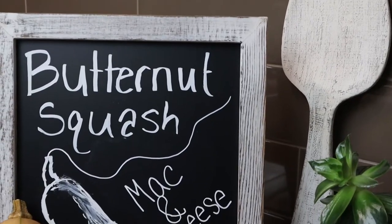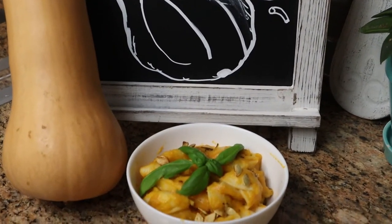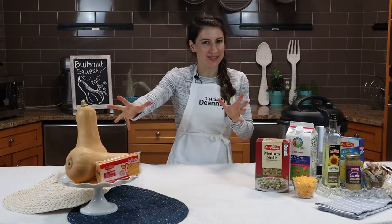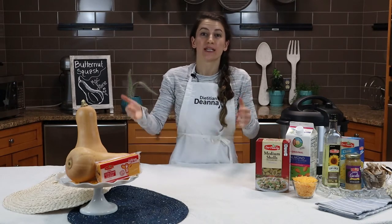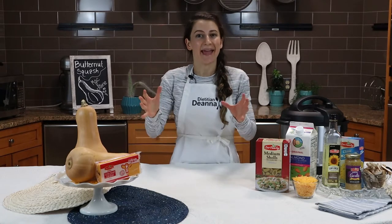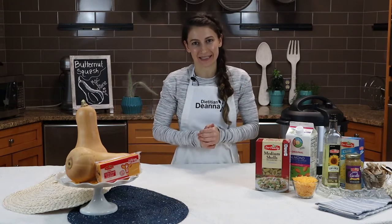There's nothing quite like sitting down to a nice bowl of creamy butternut squash mac and cheese, and that's exactly what we're going to be tackling today. Adding plants to your comfort foods like butternut squash and adding more whole grains like whole grain pasta can really help decrease the sodium in your dish, increase the vitamins and minerals, and adding plants and increasing fiber can help virtually every diet-related disease.